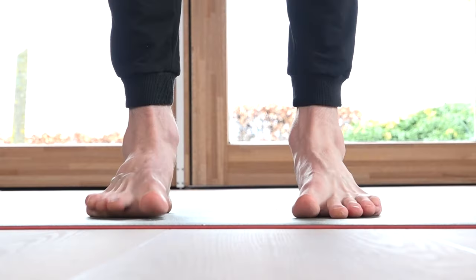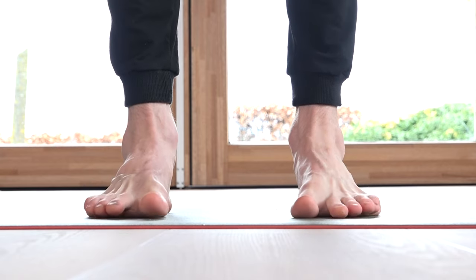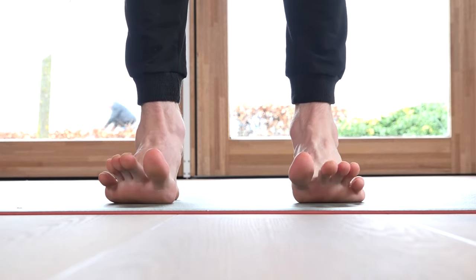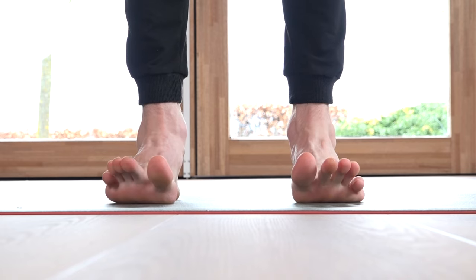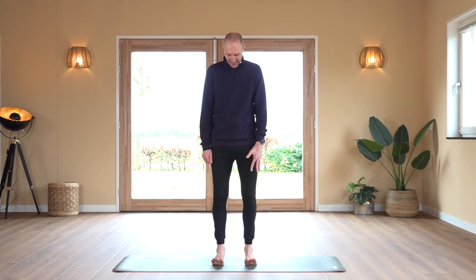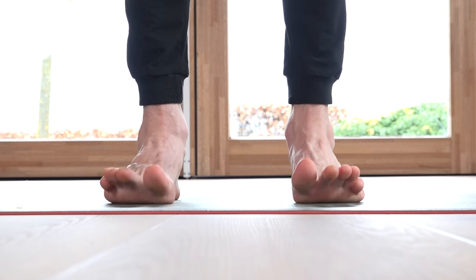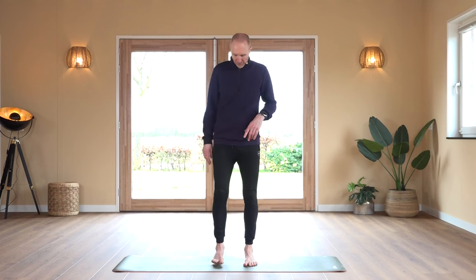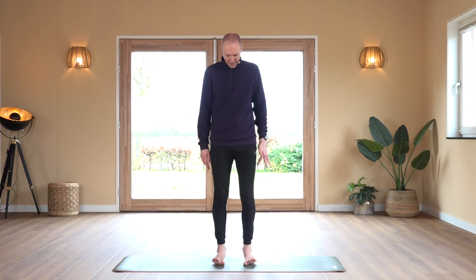If you feel it in your calves, perfect. Now we're going to raise the toes, spread them, and put them down again. Feet are on the floor — raise your toes, try to spread them, place them down. We complete 20 repetitions.